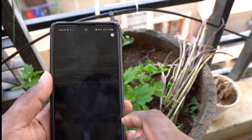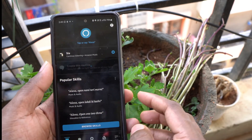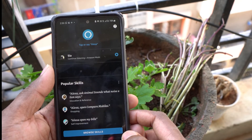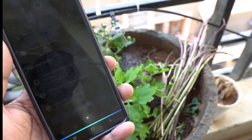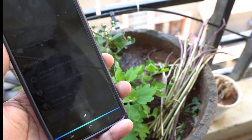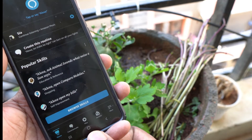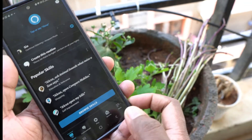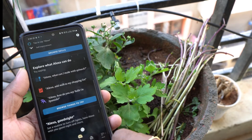Now I will configure Alexa and show how it works. Alexa, turn off plant motor. Alexa asked: did you mean plant water? I said yes. I have already named my device 'Plant Water'. Alexa confirmed and turned it off correctly.